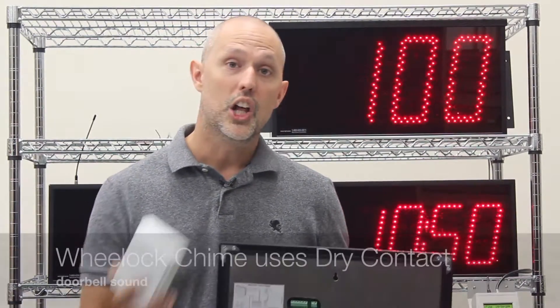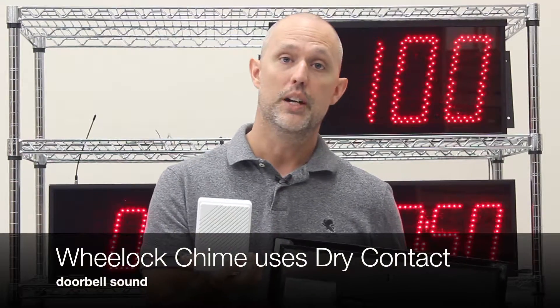For DC-powered, low-current devices, like our Wheelock chime, which sounds about like a doorbell, you're going to want to choose a dry contact closure. It's actually, internally, a small relay for low current. If you need to switch a high-current DC source or operation, then you're going to want to use our relay to trigger a higher-powered relay before you complete the circuit.